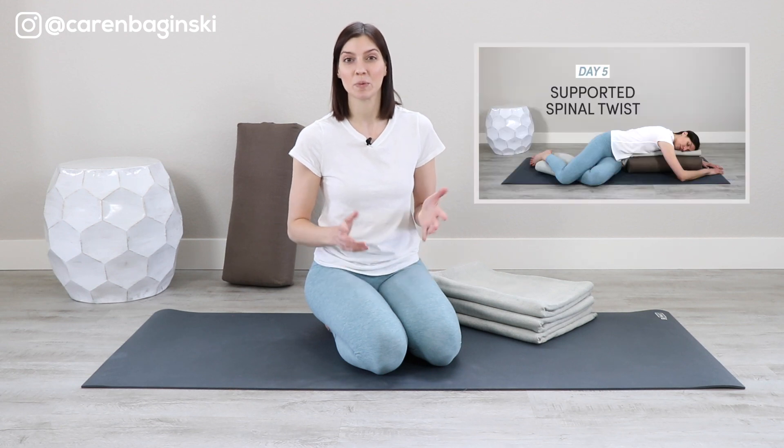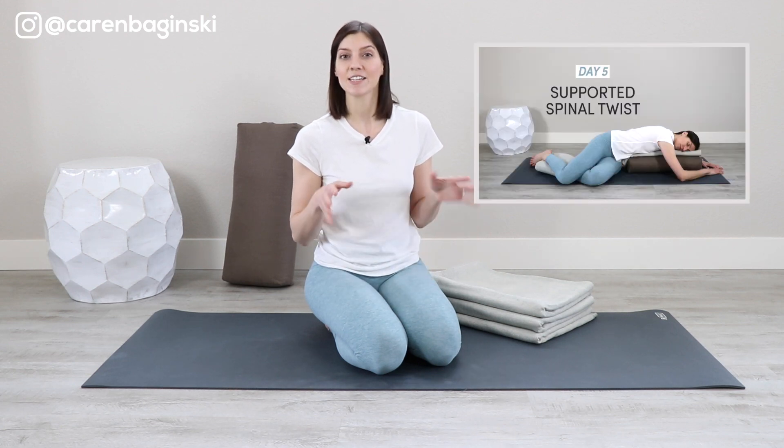Do you remember Day 5's pose of this restorative yoga at home challenge? It was Supported Spinal Twist. The difference between that and this pose is you're lying on your back, so this pose might feel like a deeper twist. Let's set up the blankets first, and then we'll attend to the bolster and come into the pose.